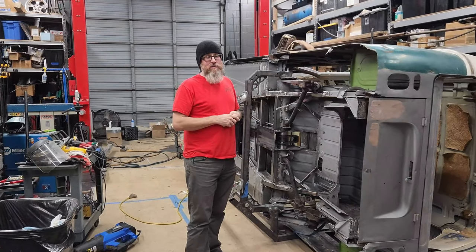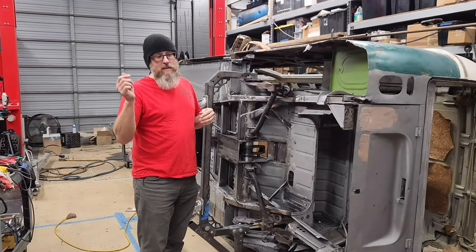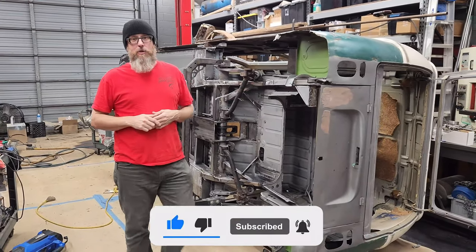Guys, I hope you enjoyed this episode. Thanks for coming back and watching another one. Keep following along — tag me if you got any questions. Hit the like and subscribe button. You know the drill. See you at the next one, guys. Peace.